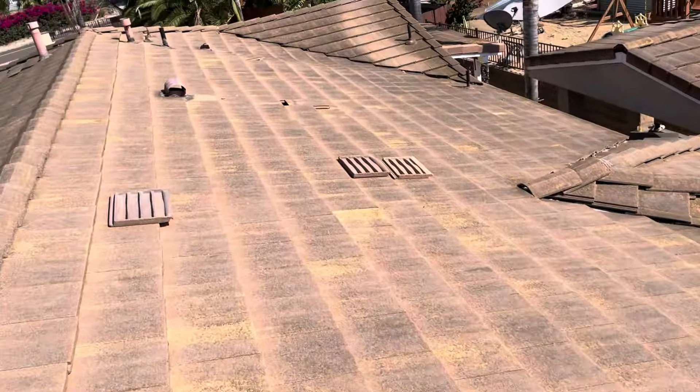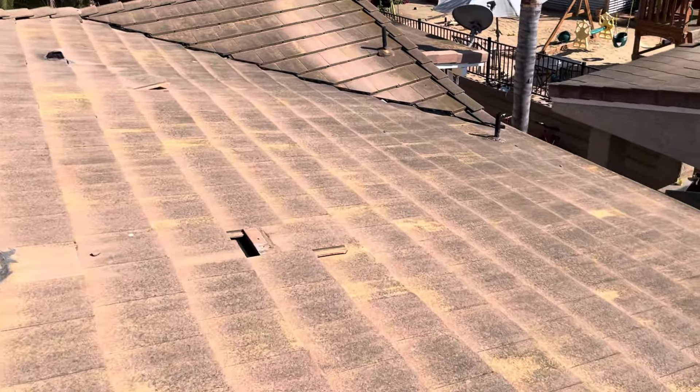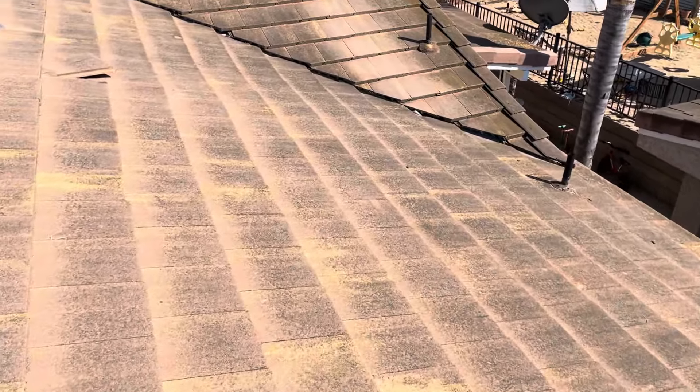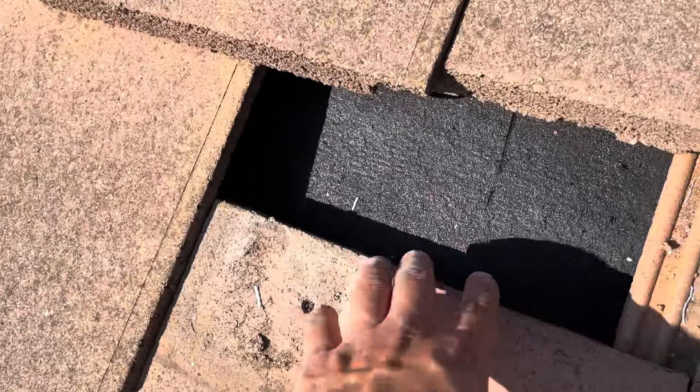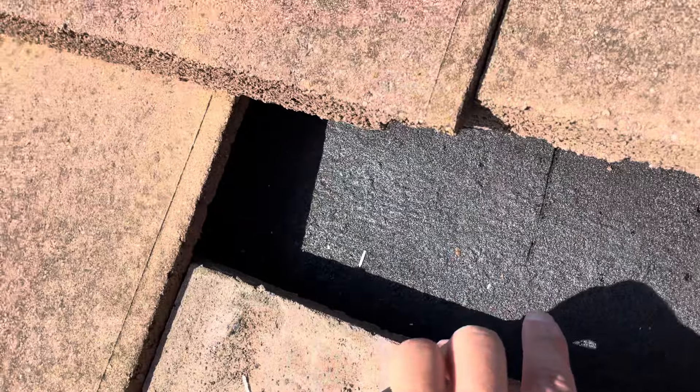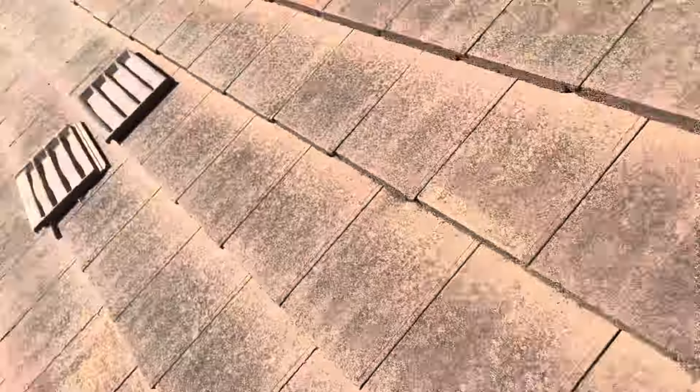I went ahead and pulled a couple of tiles here. You can see that underlayment — that felt paper was severely rotten. And then you see this one, it looks a little more recent, so not as bad as over there.